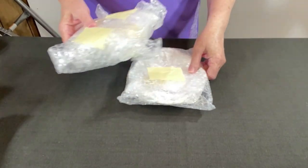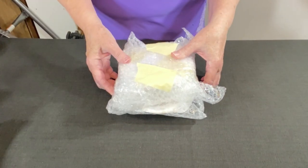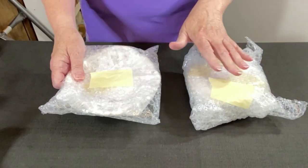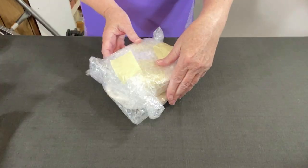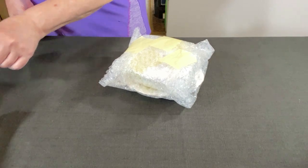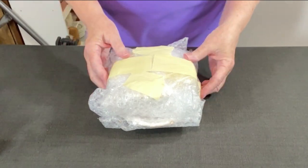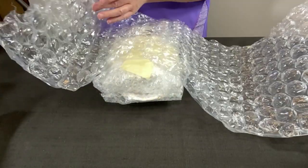I could put these together — you know what, I might just do that. Tape these and then add the large bubble wrap. I think I'm pretty good. I'm going to tape these together using longer pieces. Now time for the large bubble wrap. This buyer sent me a note to make sure that I packed really carefully.